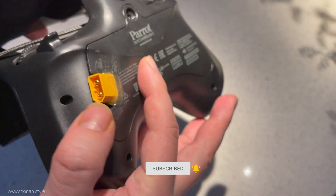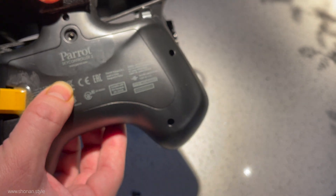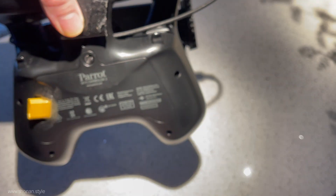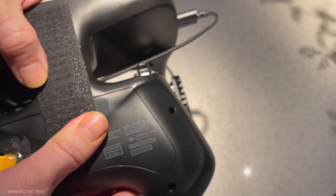Everything is holding in place with hook-and-loop tape, and that gives us the ability to position whatever battery we are throwing on there in a very comfortable way so we can hold the SkyController and fly as comfortably as possible, even if there is a huge battery at the back.